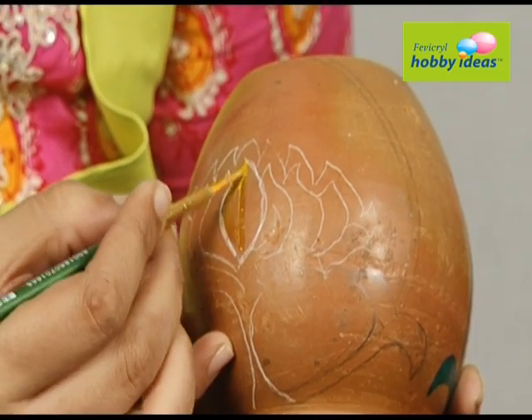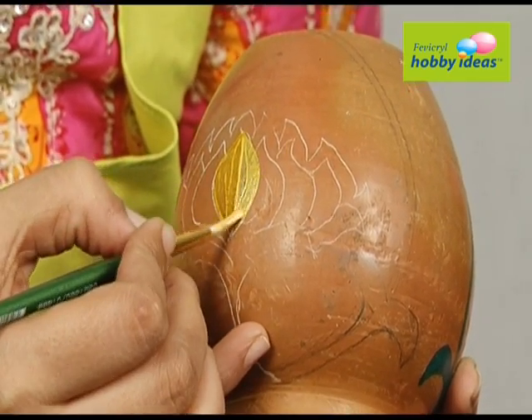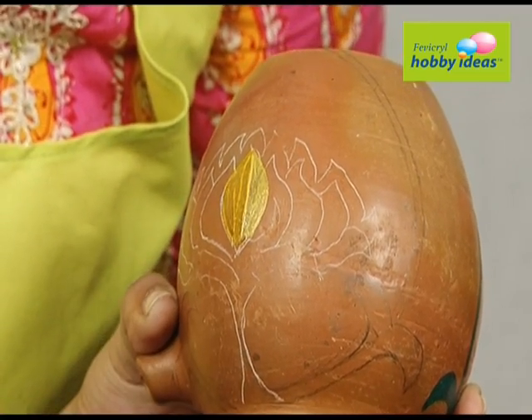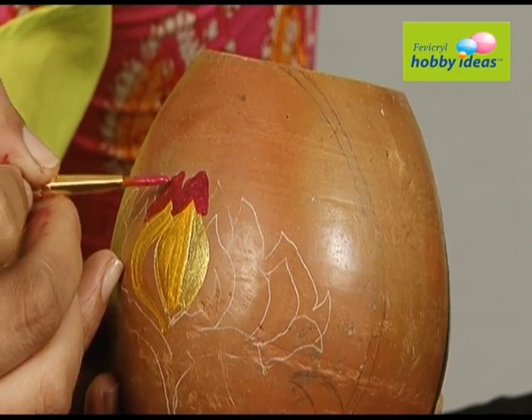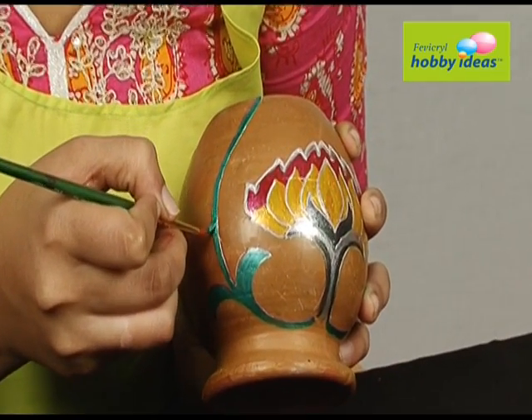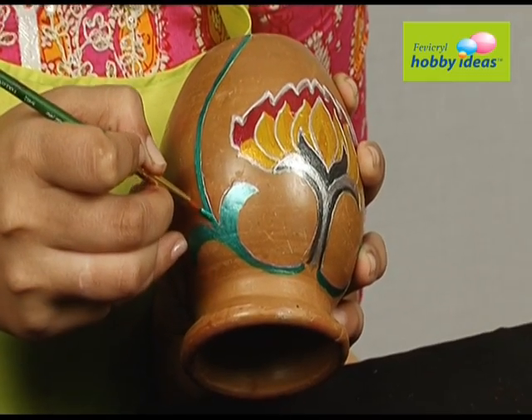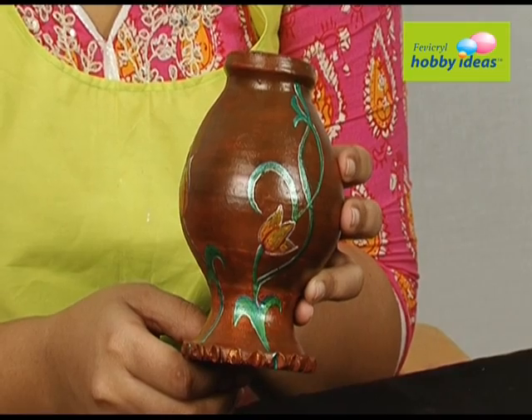Paint the design with Fevicryl Hobby Ideas sparkling pearl colors: silver 910, golden yellow 907, orange 903, deep rose 902, emerald green 908, light green 909, and Fevicryl Hobby Ideas acrylic color black 02.